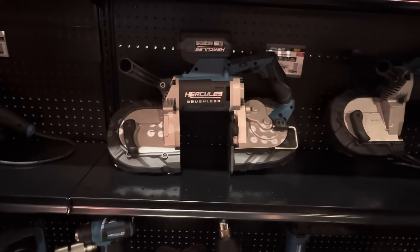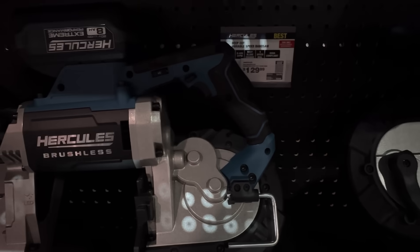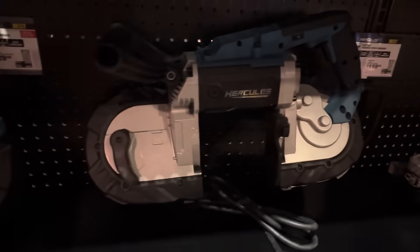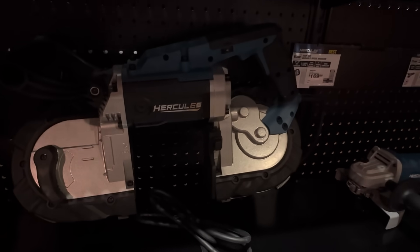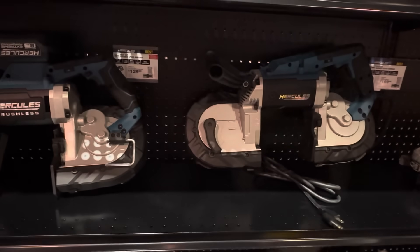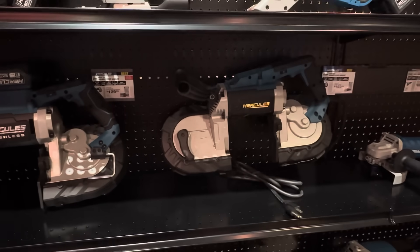That little unit will do vertical and horizontal — pretty cool little product, and it's only $119. Then you buy the Hercules band saw — the cordless version is $129, probably without the battery, or you buy the standard for $169-$170. So at $120 for that mount you get a pretty nice little bandsaw that you could do horizontal or vertical.